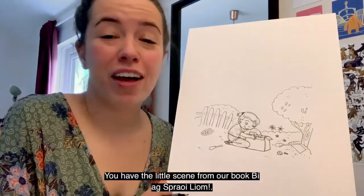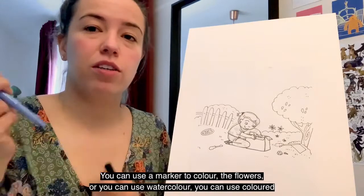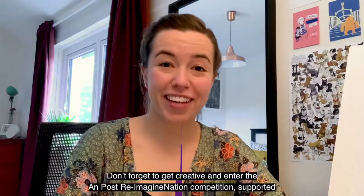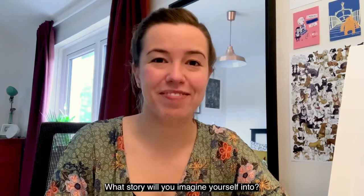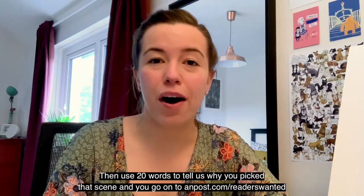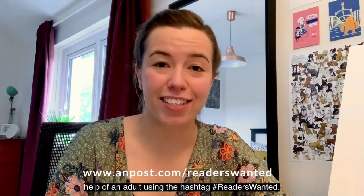And voila — you have the little scene from our book Beek Sprelem. I hope you enjoy this. You can take your time to color it in using markers, watercolor, colored pencils, whatever you have at home. Don't forget to get creative and enter the Unpost Reimagination Competition supported by Children's Books Ireland. What story will you imagine yourself into? Simply draw a scene from a favorite story and insert yourself as a character, then use 20 words to tell us why you picked that scene. Go to unpost.com/readerswanted for full details on how to submit your entry. I would love to see your drawings, and you can share them on social media with the help of an adult using the hashtag #readerswanted.